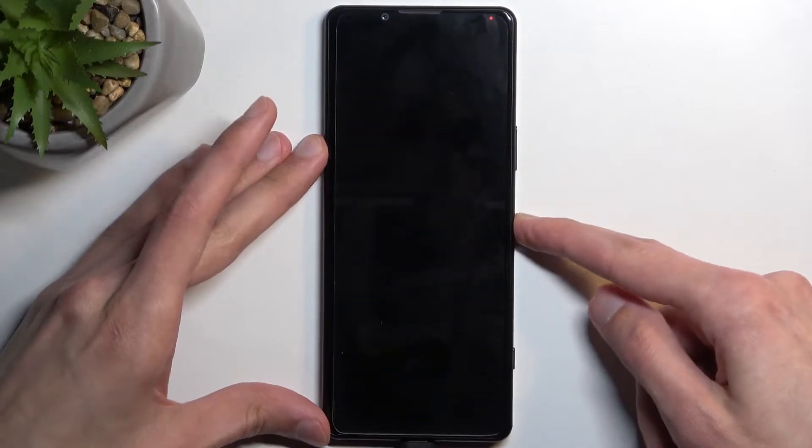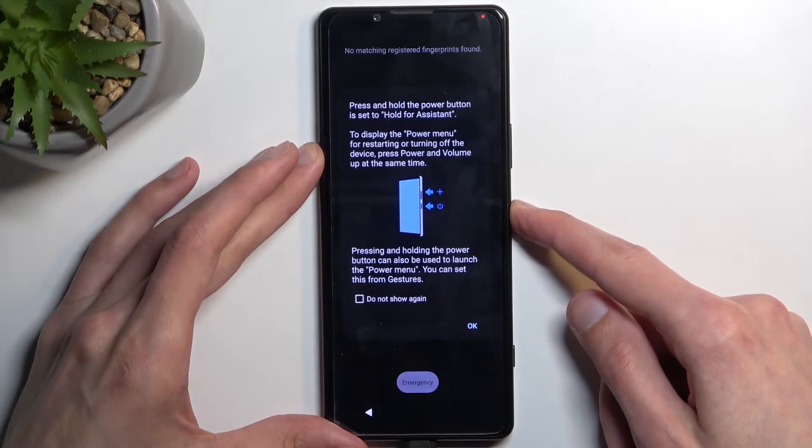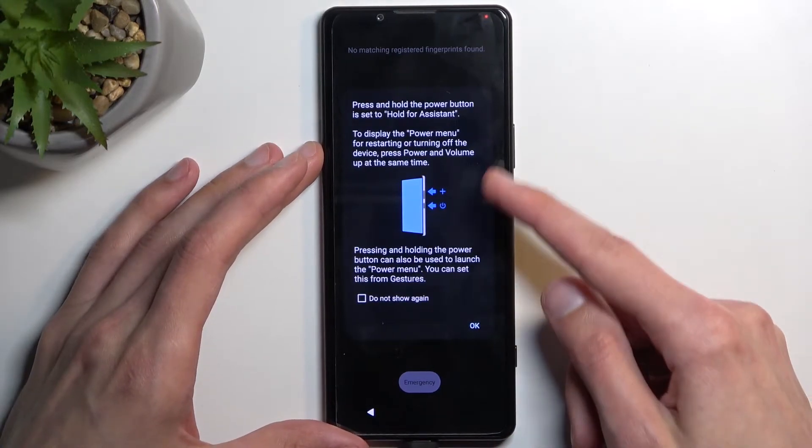I'll quickly lock the device just so you can see that I do have a pattern set, and I'll progress from here as though I don't know my pattern, so we need to hold the power key and volume up.